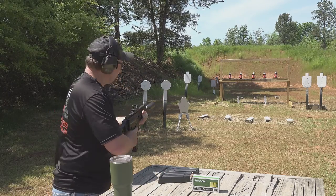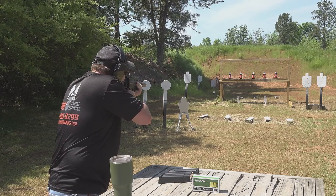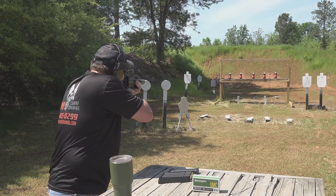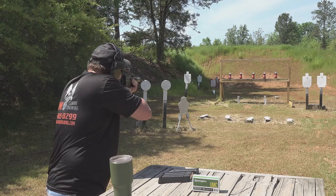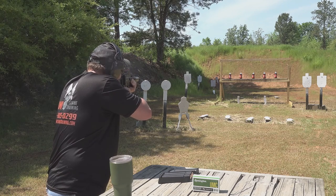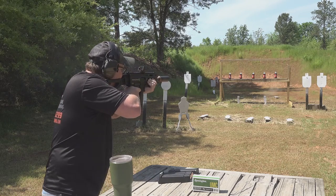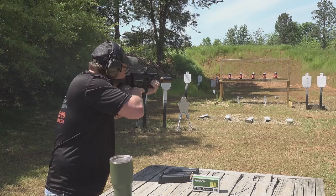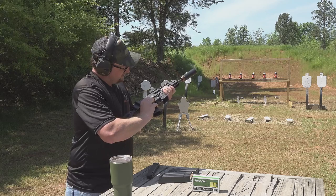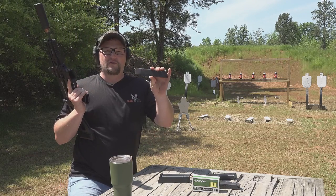Made short work of everything out here. Had one failure to feed there on the last round of the magazine. Now switching to 124 grain Bell-Om supers.